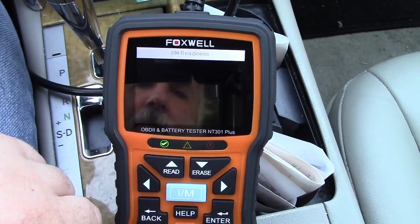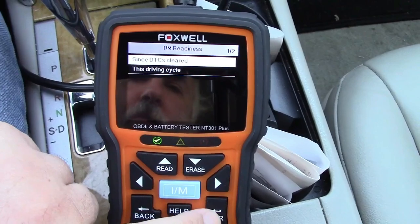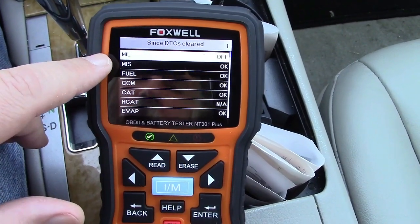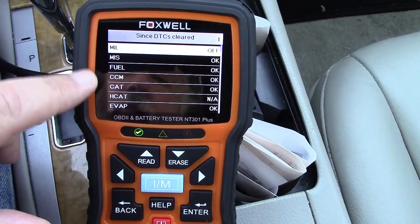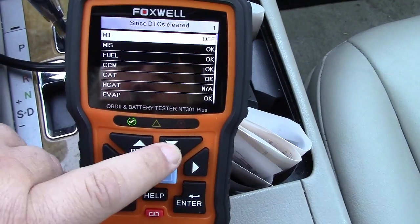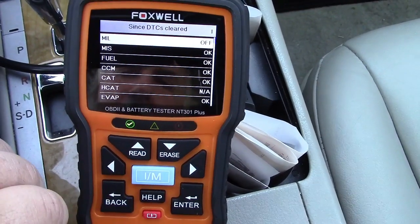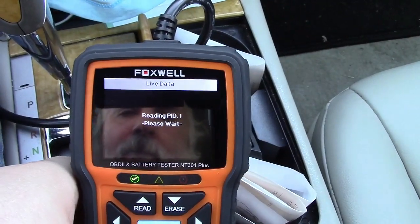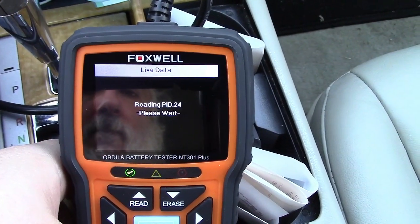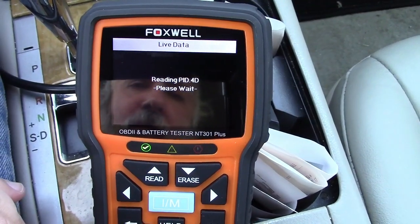We'll go to the IM readiness. You have the option of since diagnostic trouble codes were cleared or this driving cycle — we'll choose the first one. MIL is your malfunction indicator light, otherwise known as the check engine light — it says it's off. You can look up what all of these different monitoring systems are in here, and you can see how it scrolls down. If we go over to live data, we can hit that, and it's checking the computer for all the different things that it can display — it takes just a moment to do that.